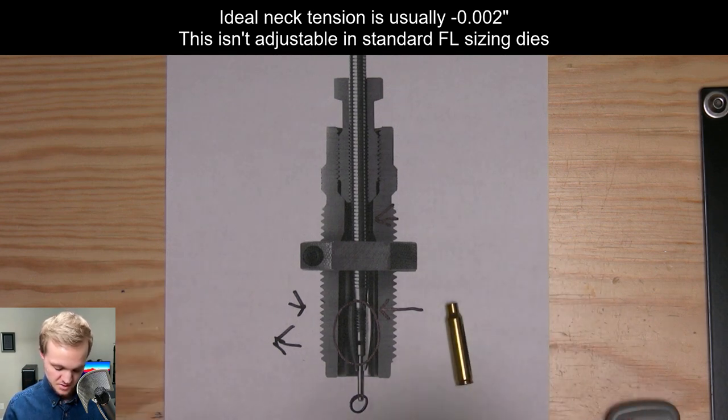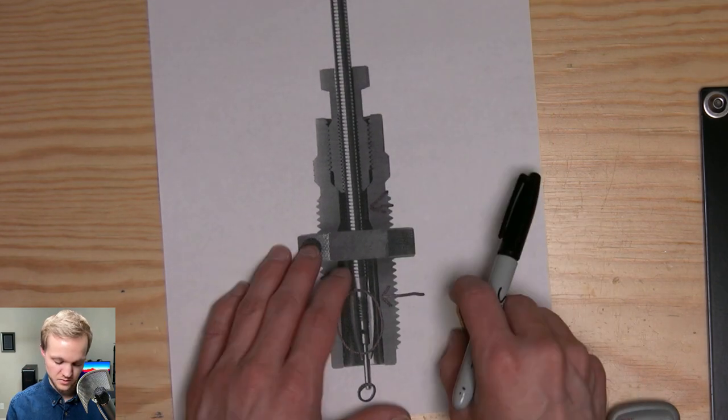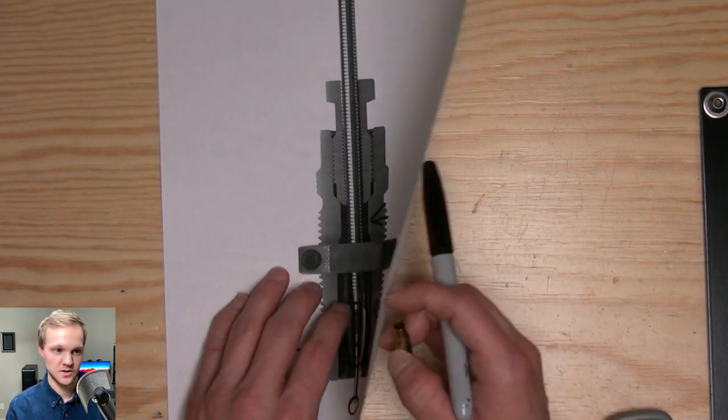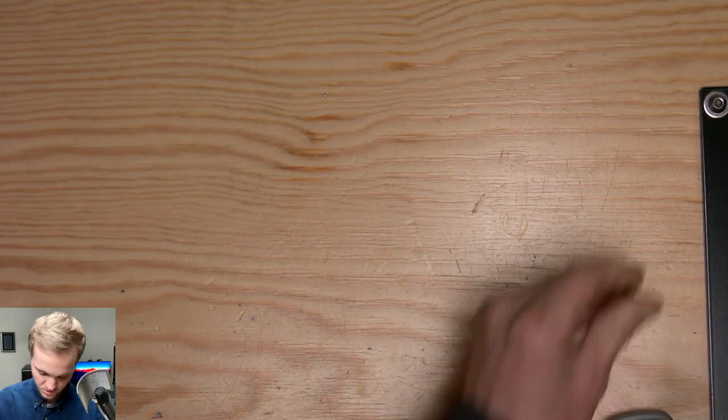So that's the basics of a full-length sizer die and how it works. This is a cutout of a Hornady that I had cut out myself. Only quality content here.